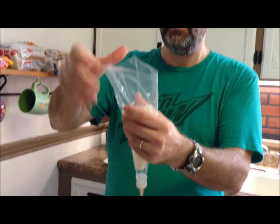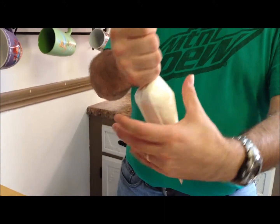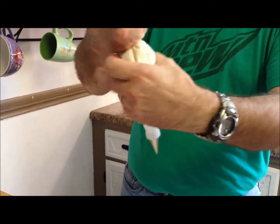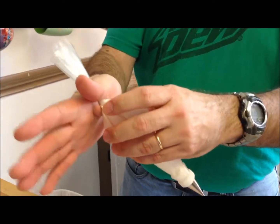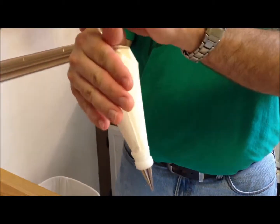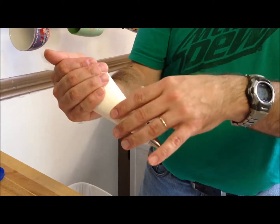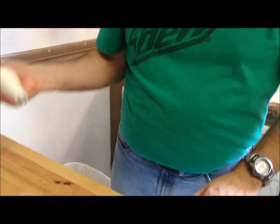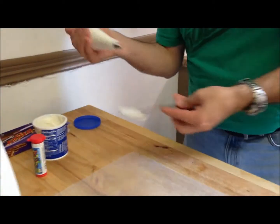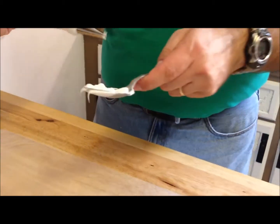Fold it back — notice we still have an air gap down here, so that's good. Take it in your hand, bunch it up, and twist it right at the top of where the frosting is, and twist it good so it's not going to come loose. Take your thumb right here in the web of your hand and hold where that twist is. Then squeeze the bag a little bit and you'll start to see frosting come out the end. Squirt out a little bit first because you may get air bubbles — you don't want air in there.